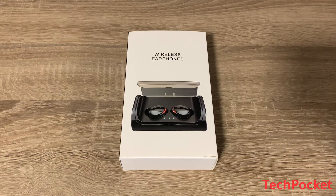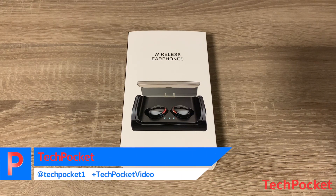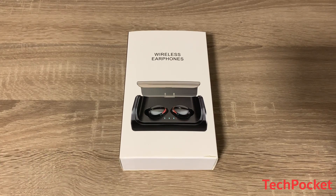Hey guys, welcome back. In this video we'll be having the Holify true wireless earphones right in front of us, with up to 120 hours of battery life. Let's check it out.